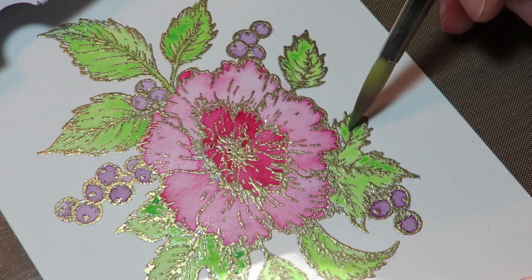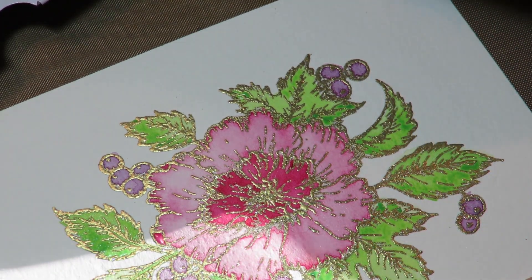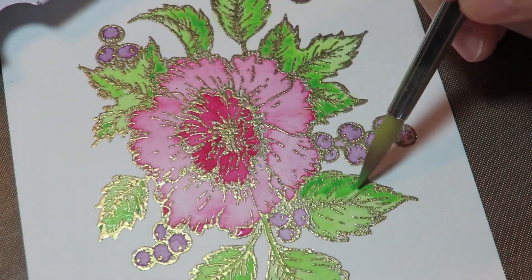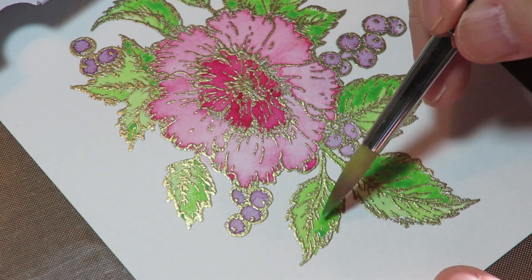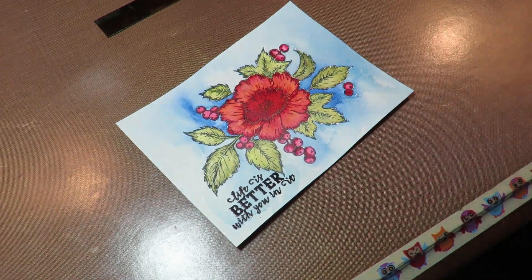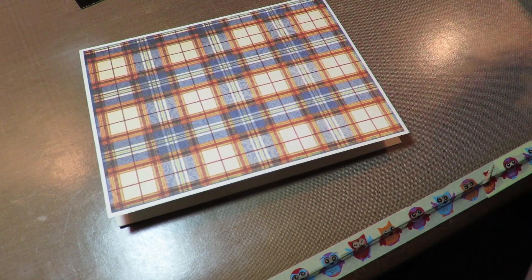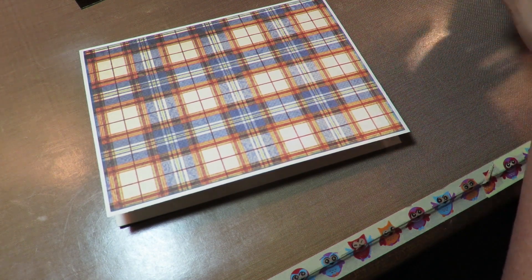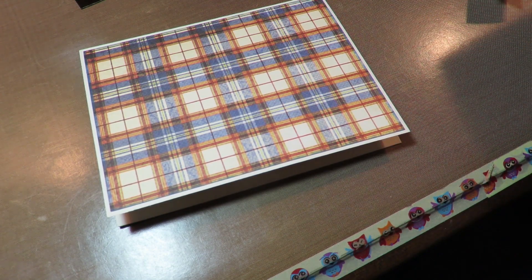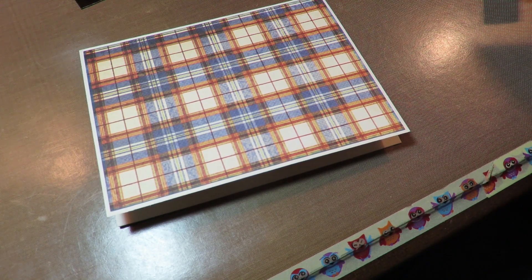I'm much more pleased with this card than I was with the first one. But I saw it through and I made sure I mounted and put these cards together no matter what I thought of them, because in the end we're our own worst critics and somebody receiving or purchasing this card wouldn't feel the same way we did. 'Life is better with you in it.' I saw Jennifer McGuire recently do a series on — sadly — the higher rate of suicide and that people need each other, and she was making some cards. It made me think that's what I'm going to do: some feel-better, you-count, you-matter cards.